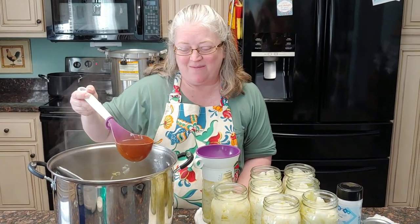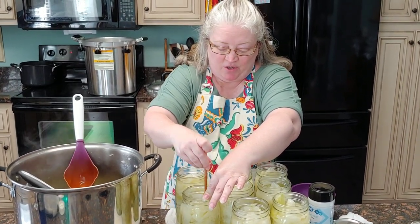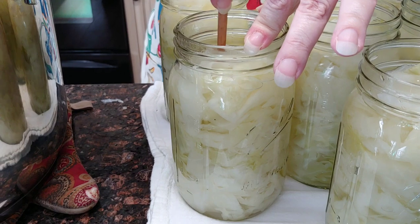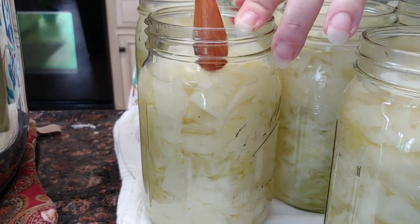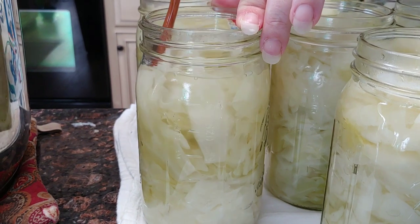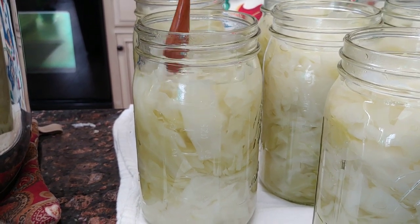Now another important part with cabbage: you really need to make sure you get the air bubbles out of here as many as you can. Will you get all of them? Probably not. But you want to get as many as possible — can you see how it's making the water level go down? When I'm done I will come back and top them off with more water to bring them back up to one inch headspace.